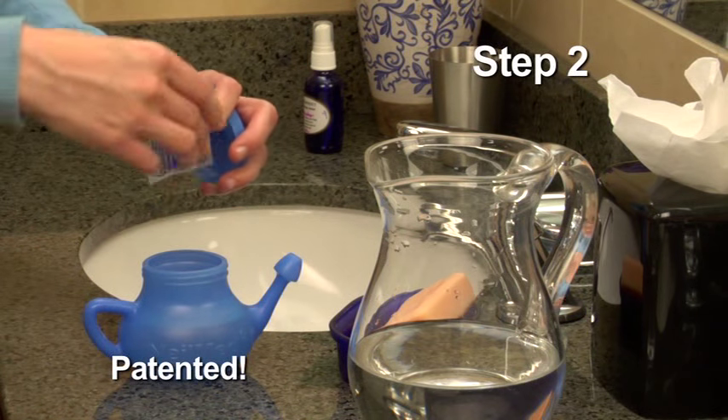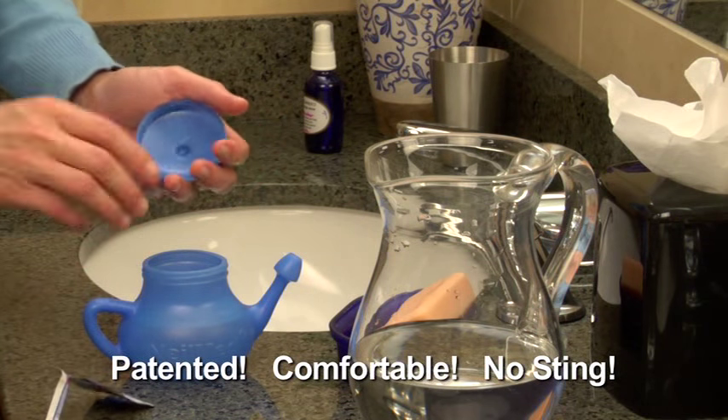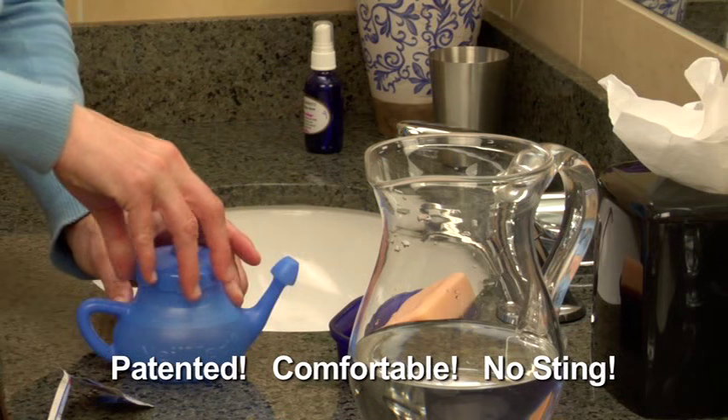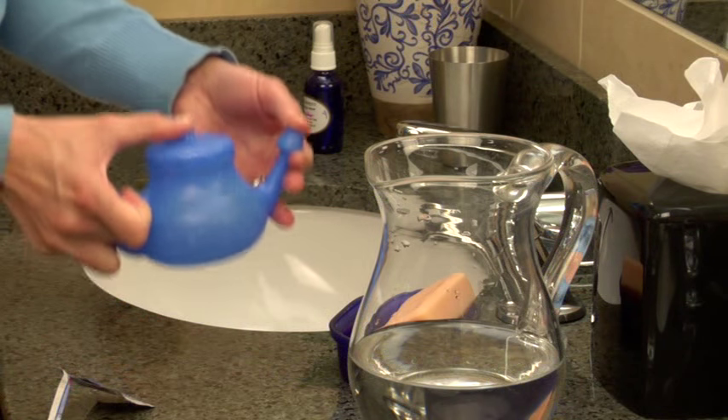Next, cut the corner of the sinus rinse mixture packet and pour its contents into the pot. Make sure you tighten the lid firmly. Put one finger over the tip of the spout and shake the pot gently to dissolve the mixture.